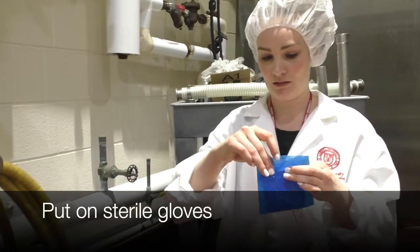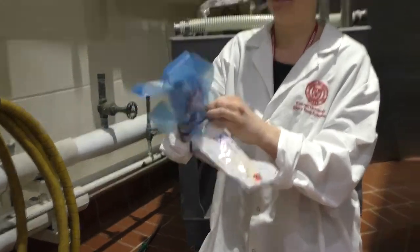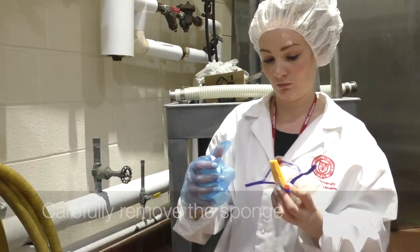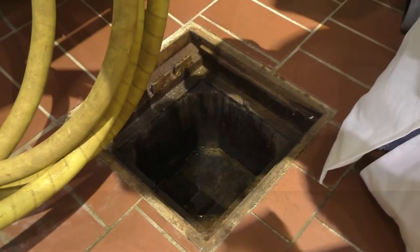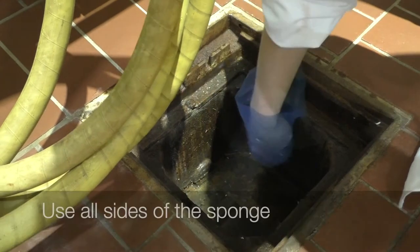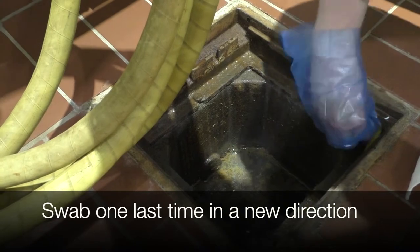Put on sterile gloves. Remember, do not touch the sponge or the inside of the bag with bare skin — always use a gloved hand. Use a fresh sterile glove for each sponge. Push the sponge to extend it from the bag and carefully remove the sponge. Aseptically swab across the entire sampling surface, making sure to apply sufficient pressure. Be sure to use all sides of the sponge, including the narrow side. Turn the sponge over and sample the same site one last time, swabbing in a new direction.